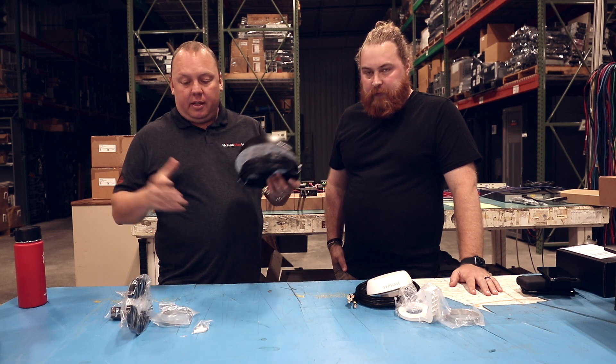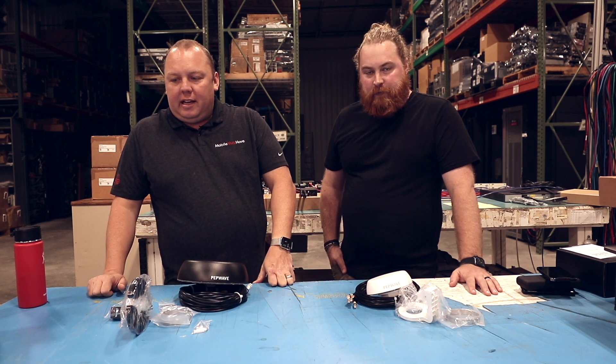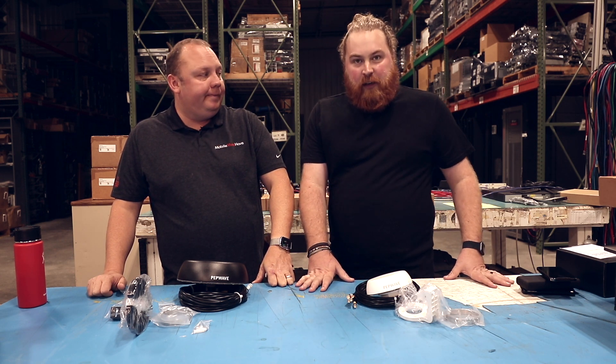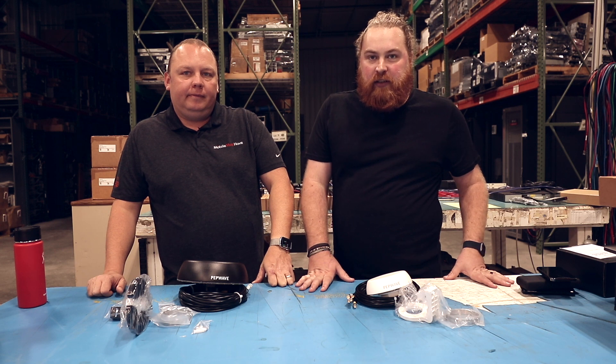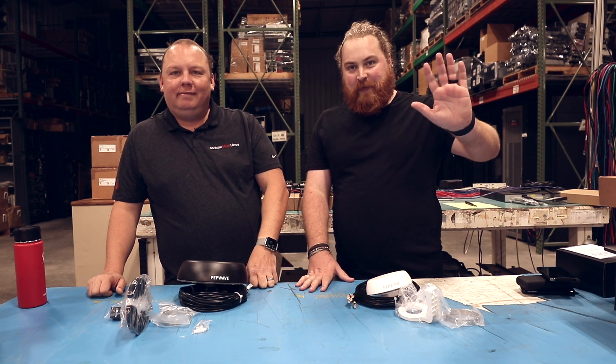All right, so that's pretty much it. This is the formerly Puma, now 42G and other omnidirectional Pepwave antenna overview. If you have any questions, feel free to hit us on chat on our website or shoot us an email at info@mobilemust-have.com. We'll see you in the next video. Thanks guys, bye!